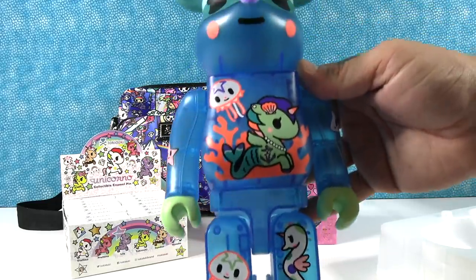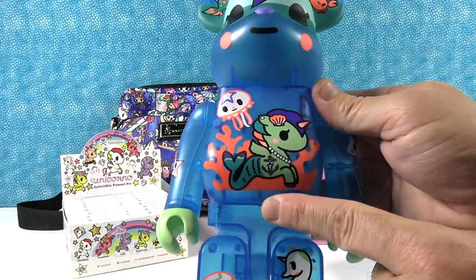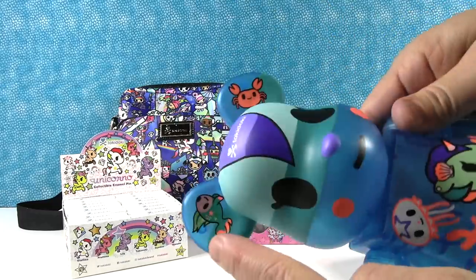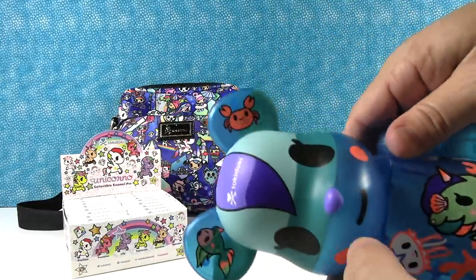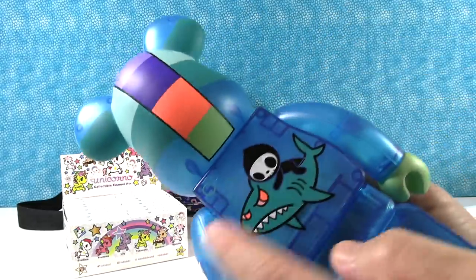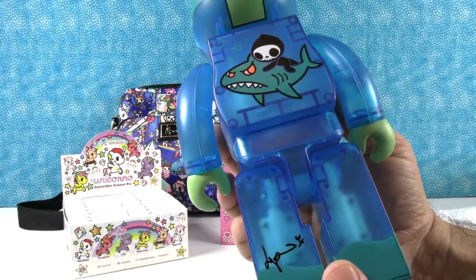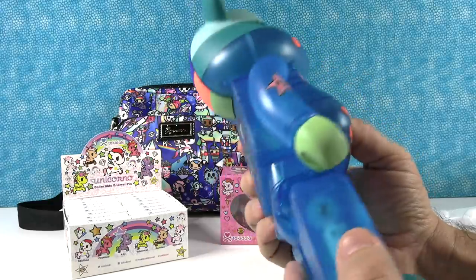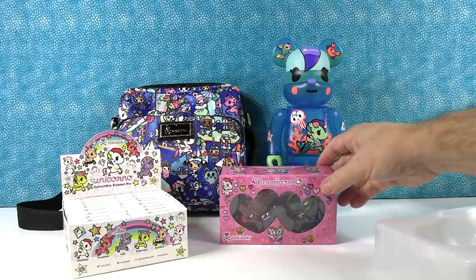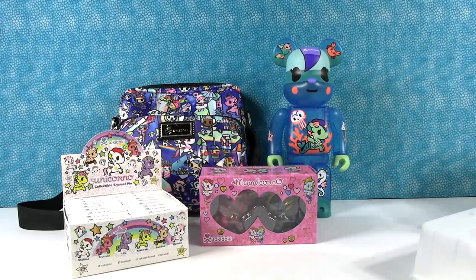You can see the little joints inside the figure, and the arms are the same way. The figure is mostly clear and has awesome Tokidoki printing of a Mermocorno — it might be Corsica. It's got jellyfish, a little seahorse, and a crab up there, which I love. The head has a purple stripe that says Tokidoki. The back has Shark Bite and Adios on it, and it's signed down here by the artist. That is so cool — really a cool figure, about a foot tall.